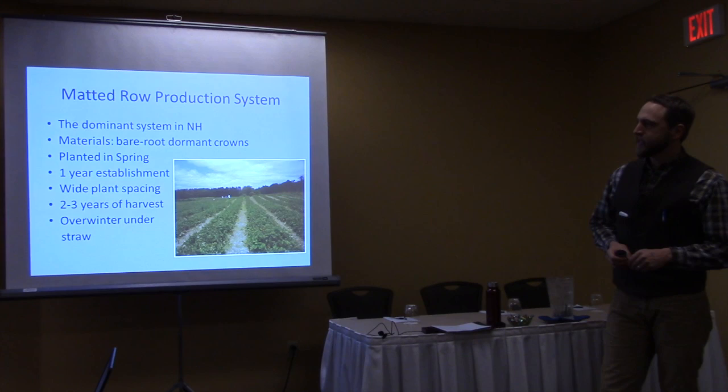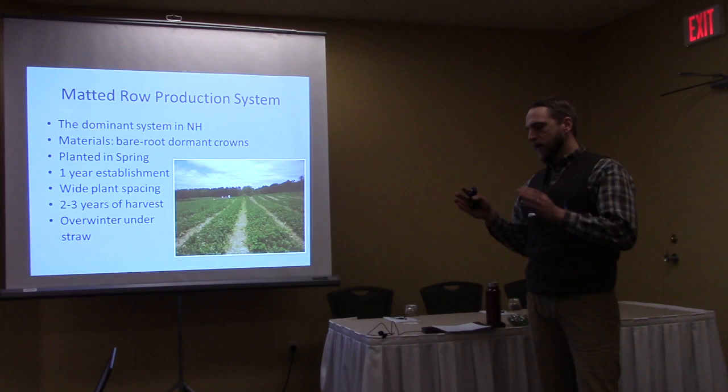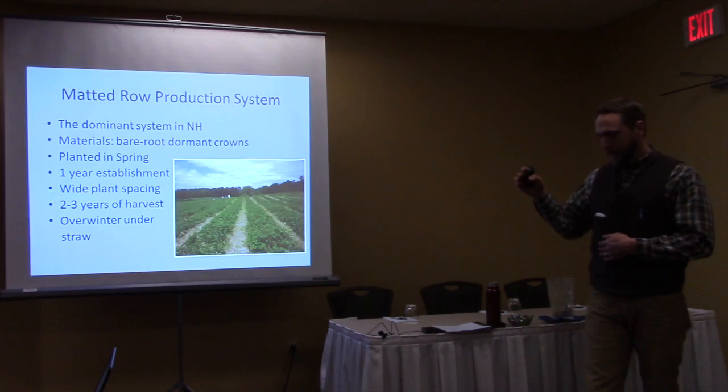There's a perennial nature to this whole system, and growers are trying to get two to three years of harvest out of three to four years of growing the crop. Basically, you plant for one year, wait for establishment, then harvest the next year and a consecutive year. And if you're lucky, you can get a third year of harvest out of four years of the plants being in the ground.